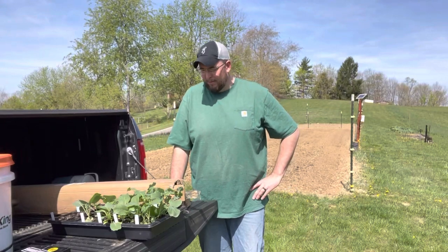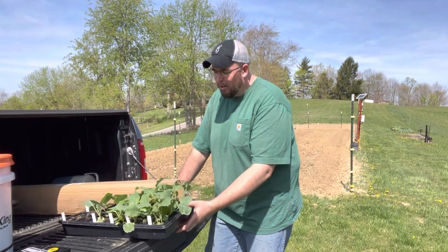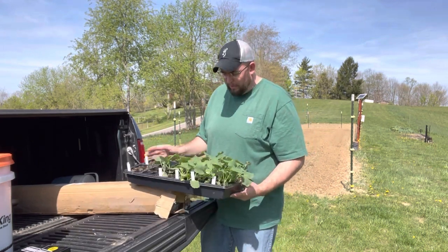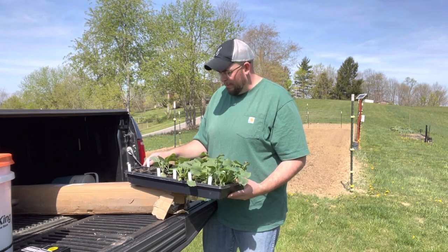Welcome back to the Buckeye Gardener channel. It's a beautiful morning here in Ohio. Today we're going to get our cold crops planted in the ground. I started these from seed — I've got broccoli, cabbage, and a couple collards. I'm going to try them and see how they do.